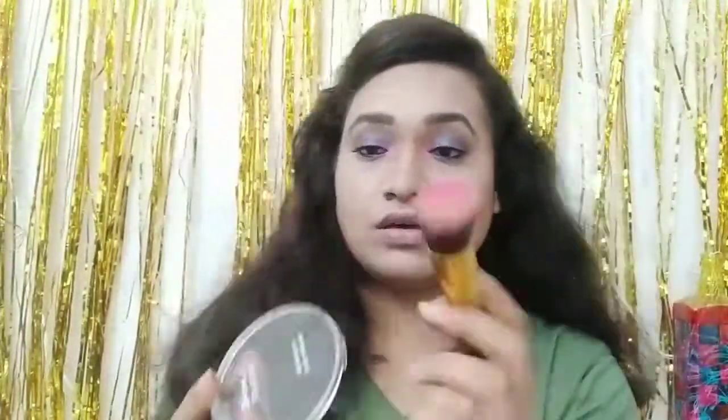I have highlighted my inner corner, and with two shades I have highlighted my face. It is very pigmented and creamy soft. Next, I am applying it with a small French brush from the description box. I am using Lakme Matte Melt Liquid Lipstick for the lips.